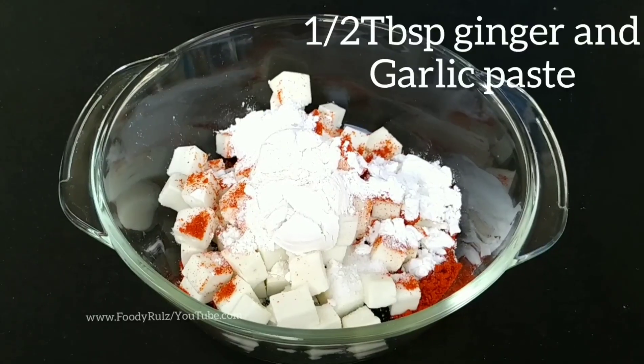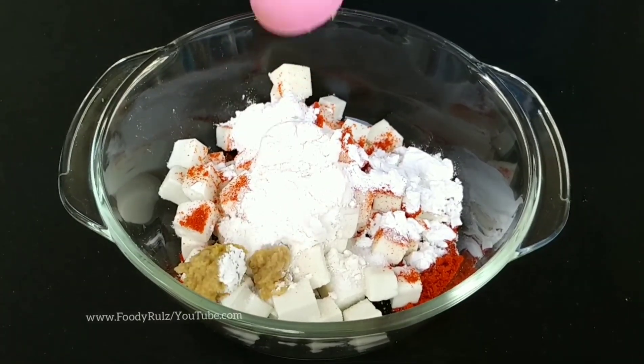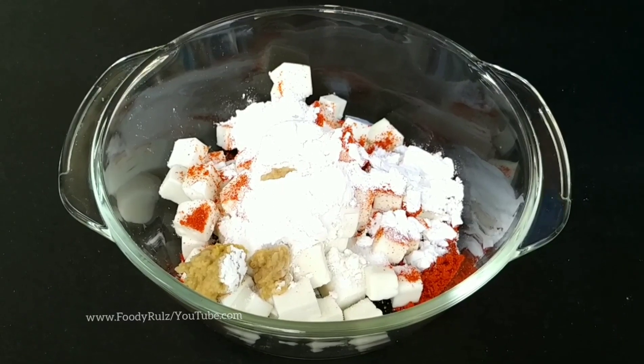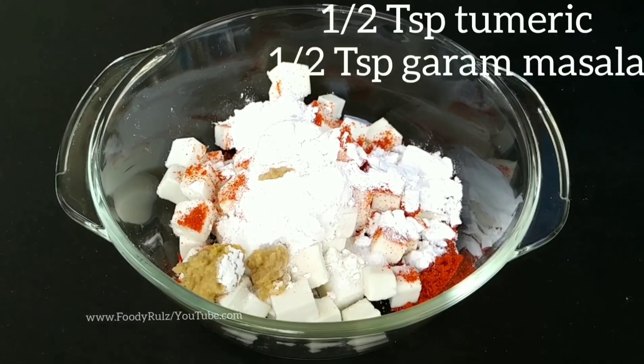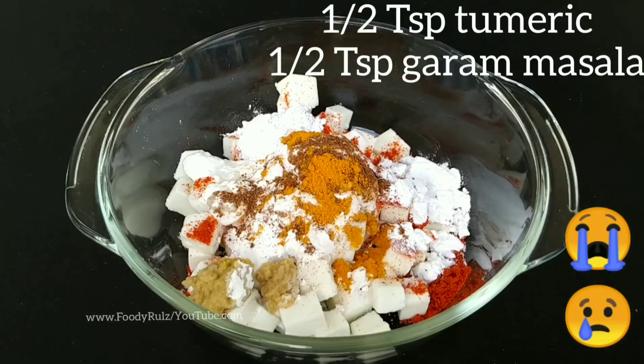Add half a tablespoon of ginger and garlic paste. If ginger and garlic paste is not available, you can also use ginger and garlic powder. Then add half a teaspoon of turmeric powder and half a teaspoon of garam masala powder.